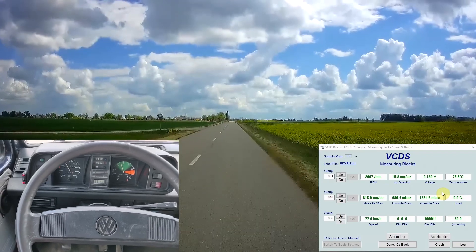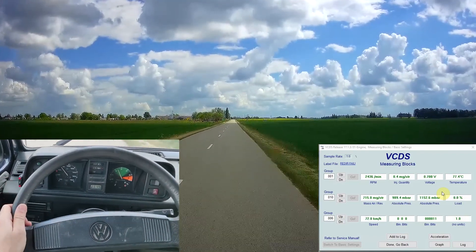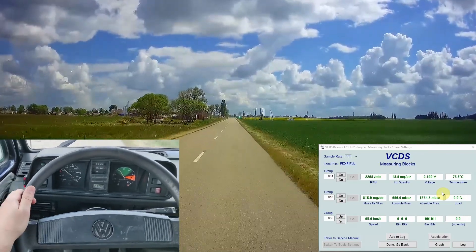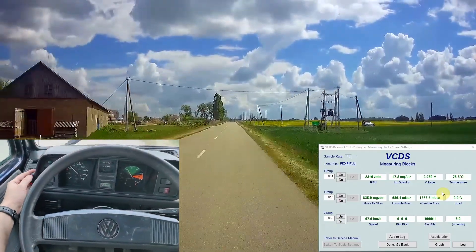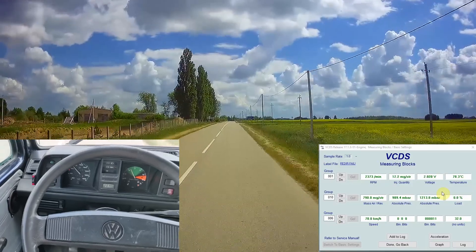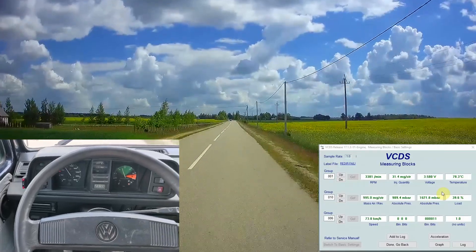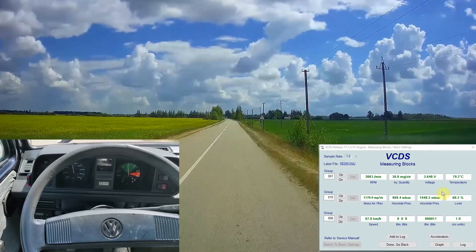Switching off the cruise control and turning back. Switching off with the clutch, turning back. Increasing the speed — full throttle — large slip, large slip. Actually, I bought a new clutch and it's a little bit weird.